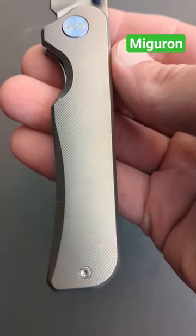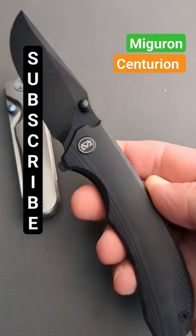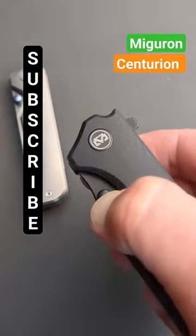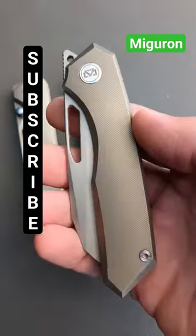Then we have the Migron Centurion. This has a PVD coated 14C28N clip point blade, dull thumb studs, and a flipper tab for deployment, contoured G10 handles, and a titanium pocket clip with an anodized pivot collar.